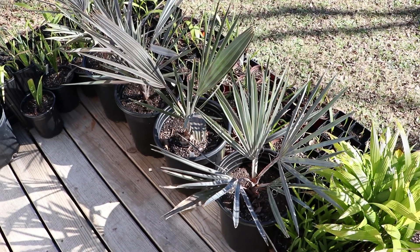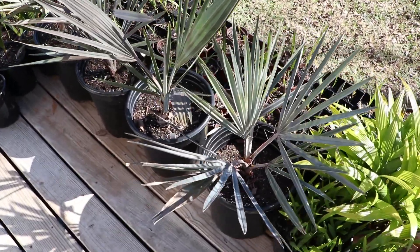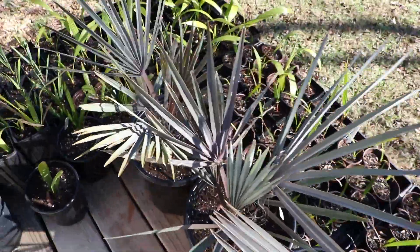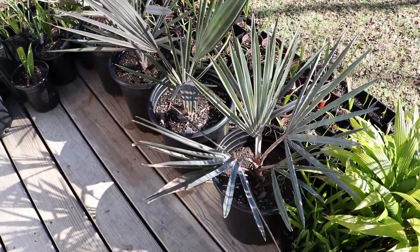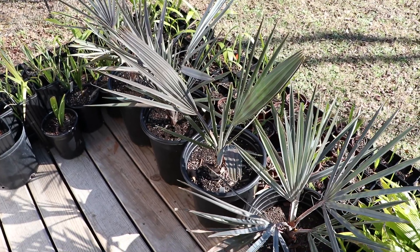Hey everybody, it's Mike. Welcome back to the channel. I thought I would go ahead and do a quick update on the Bismarck Palms here, because it's been about six months or so. I think it was July 2021 when I did my last video on these. I kind of breezed over them a little bit, but haven't really done an actual update on these since last July. So I thought I'd go ahead and do one real quick.